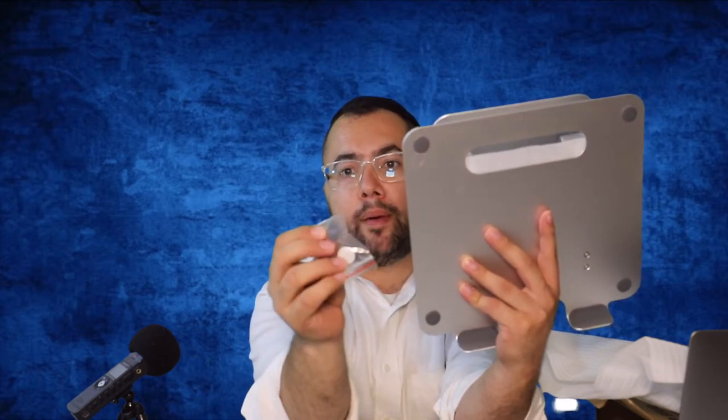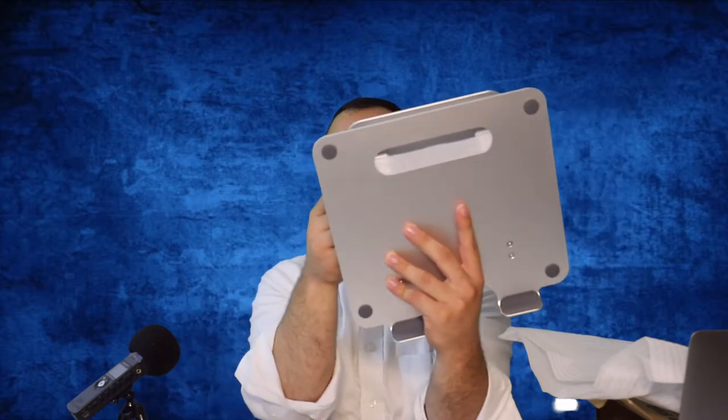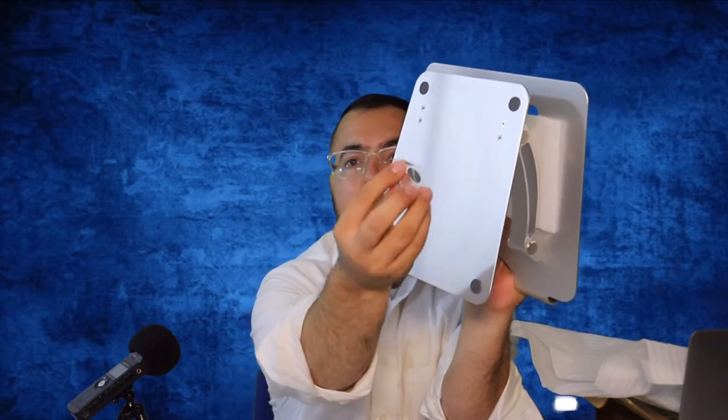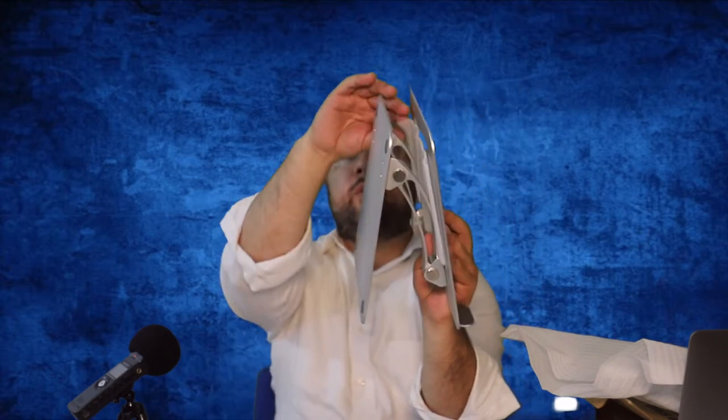You can use these when the stand is on the table. You have screws here and a small tool that you can open, release, and close — whatever you need. So let's get into the stand right now.